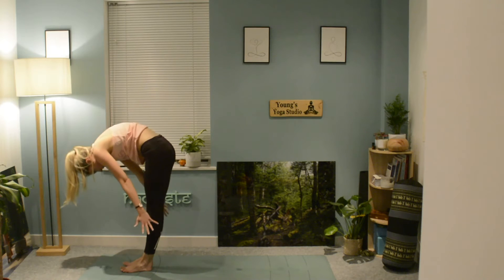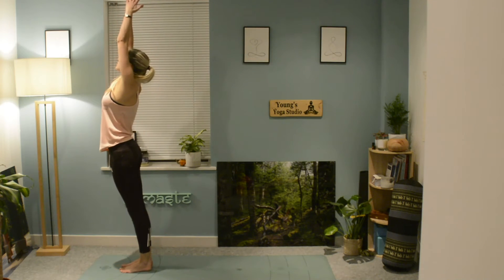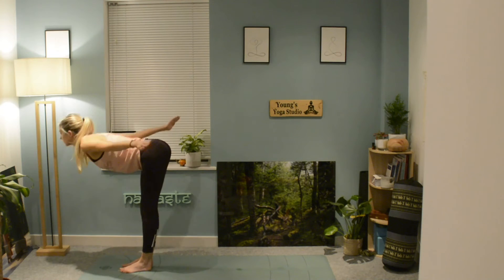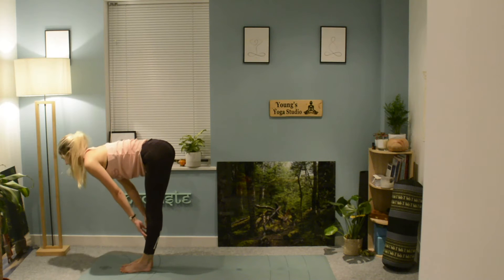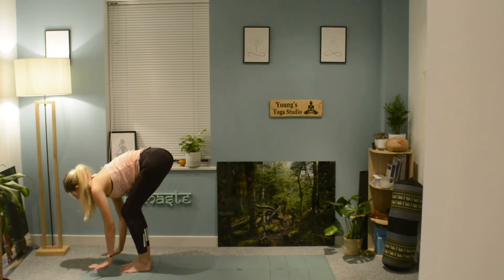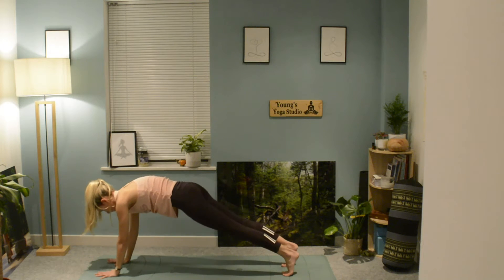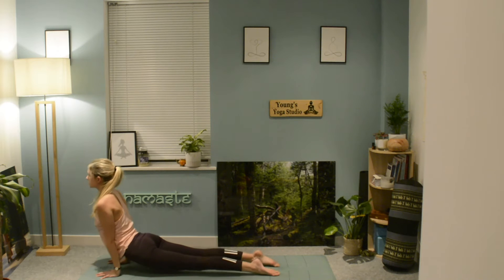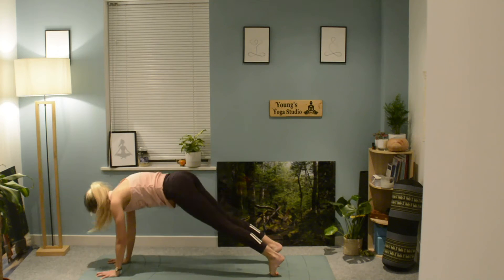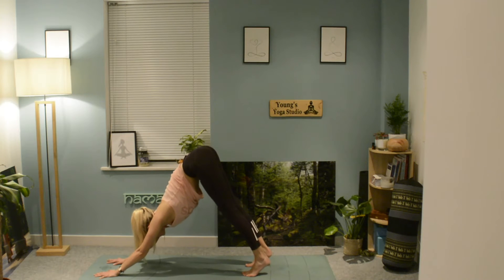Arriving back at the top of your mat, slowly rise up, taking the arms back out to the side. Inhale, lift up, exhale, hinge forwards again. Coming up to your halfway lift, exhale, plant the hands down, stepping your feet back into your plank pose. Shift the weight forward and exhale as you send the glutes all the way back into downward facing dog.